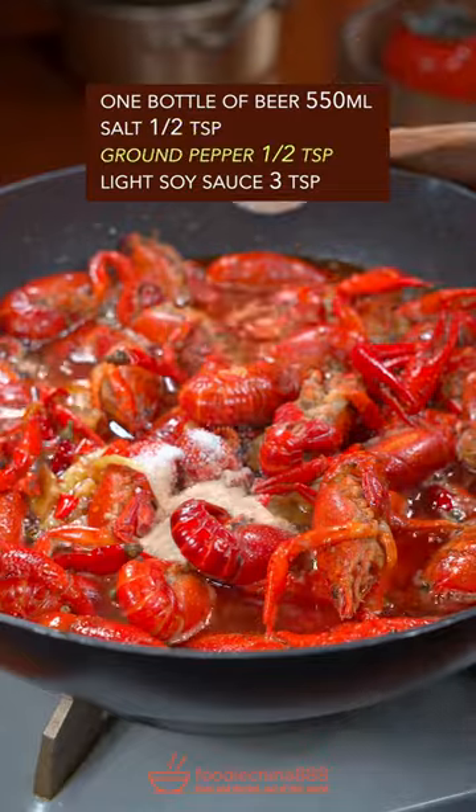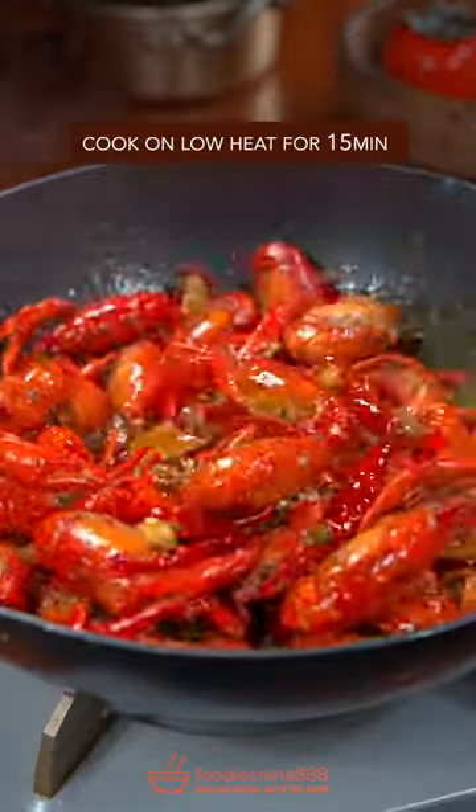Add beer, salt, ground pepper, and soy sauce. Cook on low heat for 15 minutes.